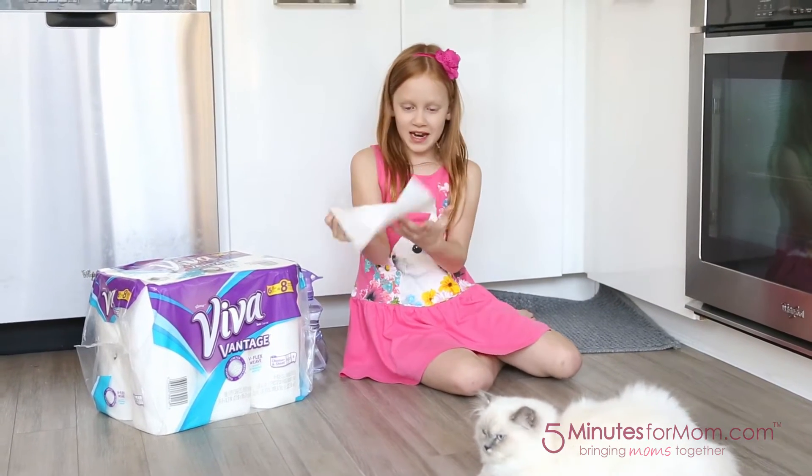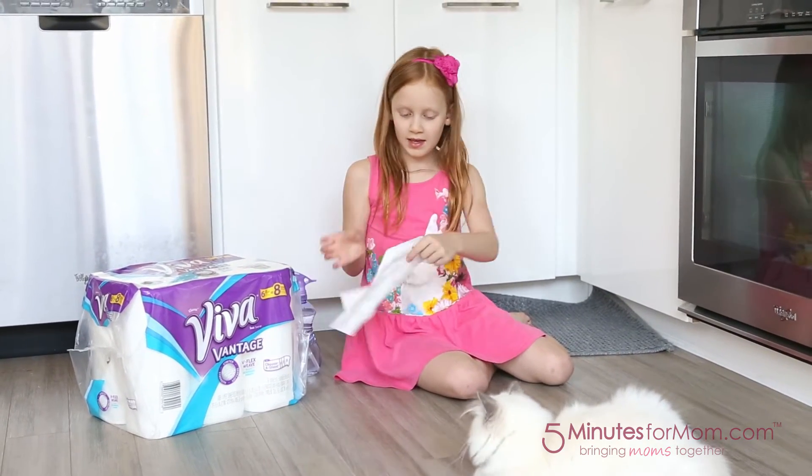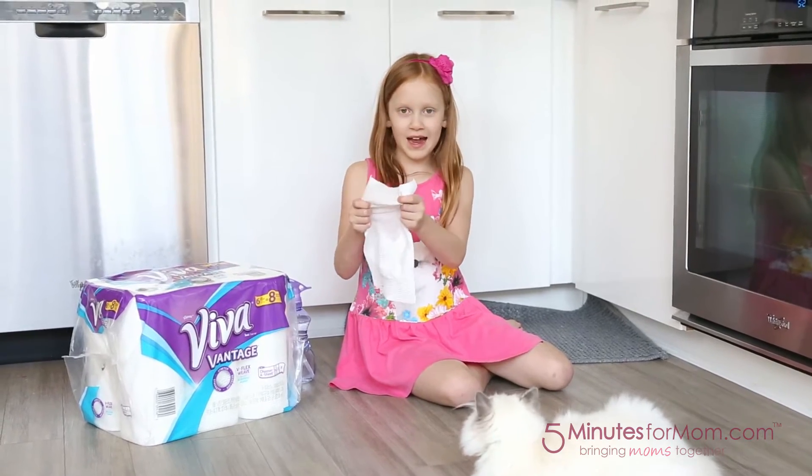This side is wet and this side is dry. So see it stretches when it's dry, and see it still stretches when it's wet.